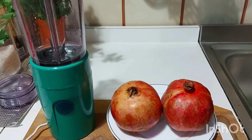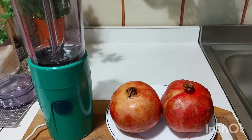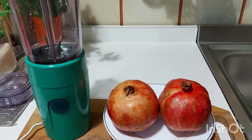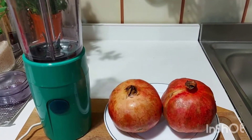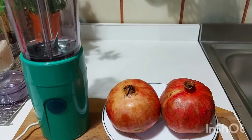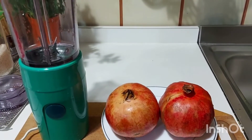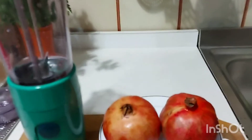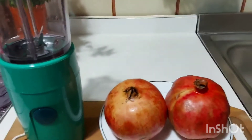So today I said I'm going to share this wonderful fruit with you people. You can eat it like that, or you can use it to prepare juice, like I just want to do today. Without wasting much of your time, let's go and start. I thank all my older and new subscribers — God bless each and every one of you.